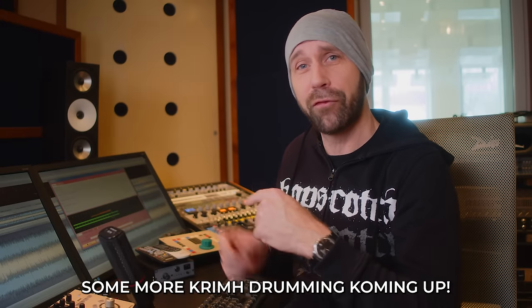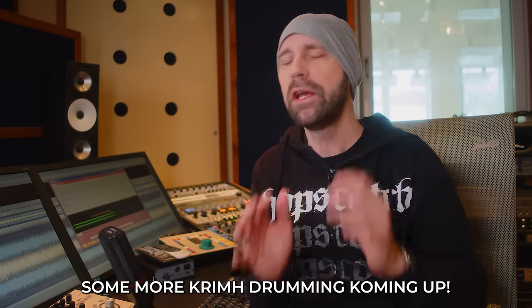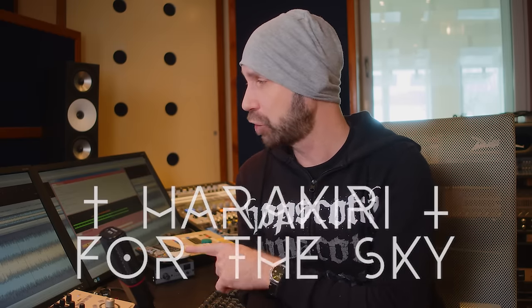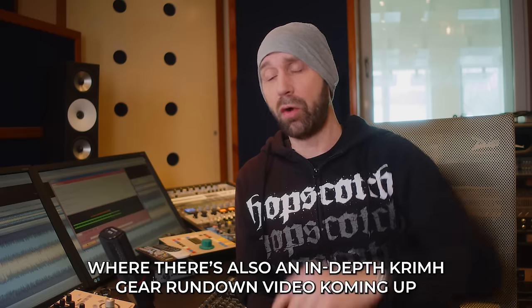Now we've got to record 70 minutes of post-black metal — it's a very long album. I'm really looking forward to recording these drums and mixing that album. I really love the band — Harakiri for the Sky, please check them out. We're about to do this for at least five days. Please check out Krim's YouTube channel where he does playthroughs and other fun stuff. Check out the Bogren Digital Krim Drums library if you like Krim's drum tones. I'll put links to all the drums, cymbals, and mics used in this video. If you want to learn more about recording drums, check out my Academy, Kola Audio Cult — a lot of links below.